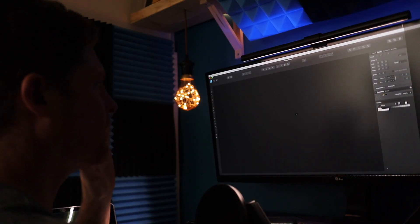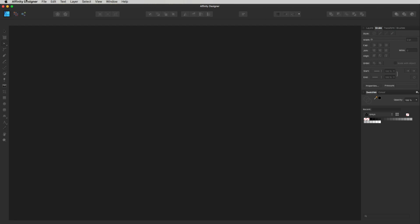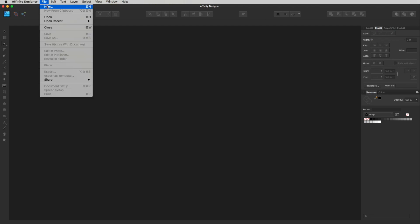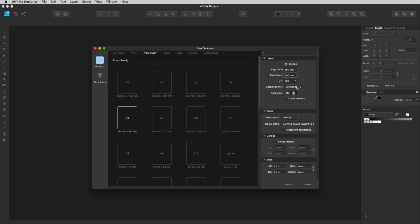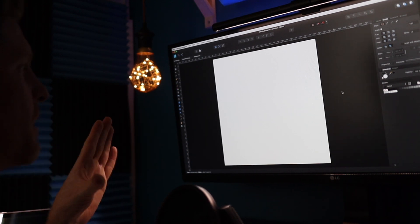I've got Affinity Designer open here. I'm going to get a new document open — go up to Affinity Designer, across to File, drop down to New, and up pops our new document window. I've got mine set at 500 by 500 millimeters, 300 DPI. It doesn't mean anything — it's a vector file — and CMYK. So let's click Create and get our big artboard open.